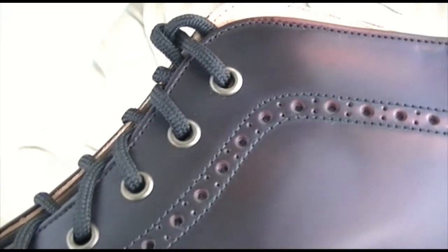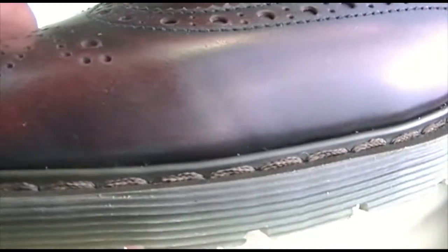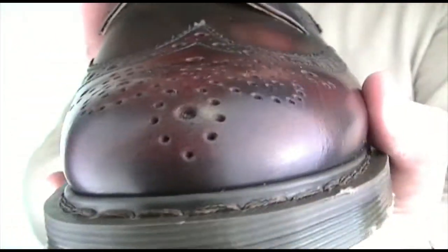It's got some lovely detailing — let me get that really close so you can see all the broguing on it. There's stitching all around — it's all good. It's made in England; this is a lovely quality boot.